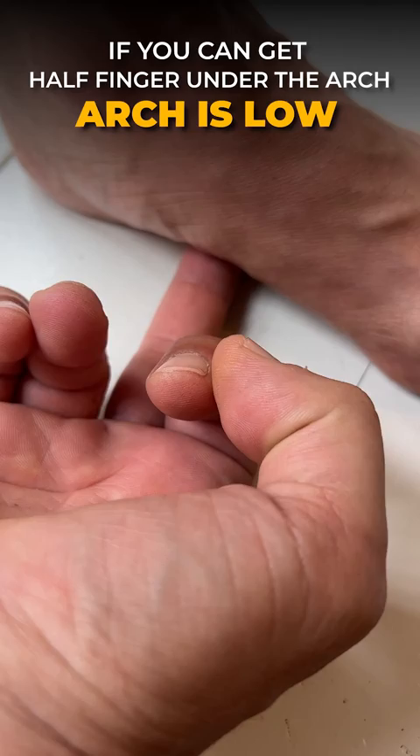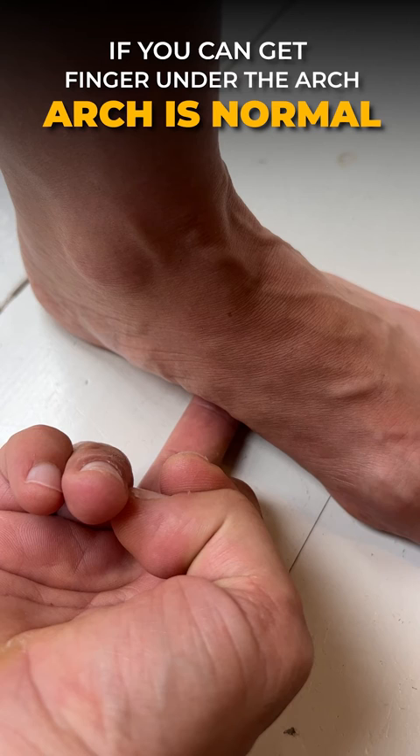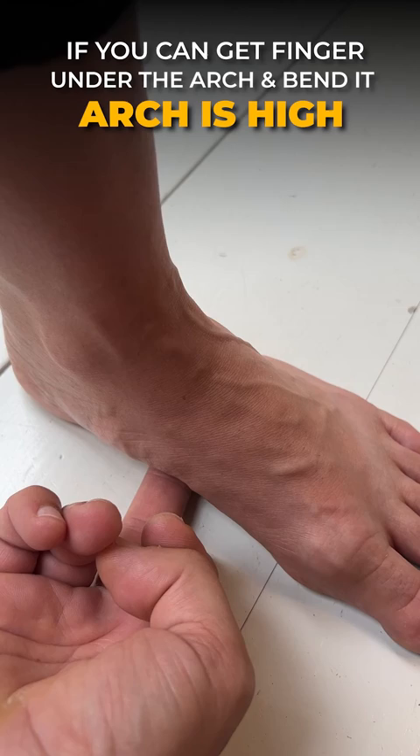If I'm able to get the finger all the way under — I'm going to force it under there a little bit further — right to that line there. If I'm able to get the distal end of the phalanx all the way under, then her arch is normal. Now the last one is if I'm able to put my finger under there all the way to the end and then bend and curl it a little bit — that means the arch is high.